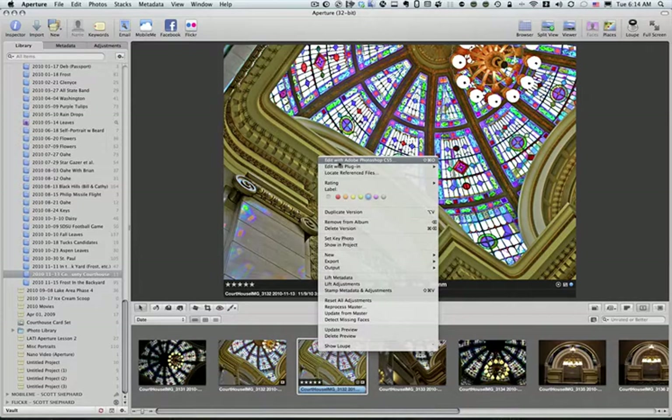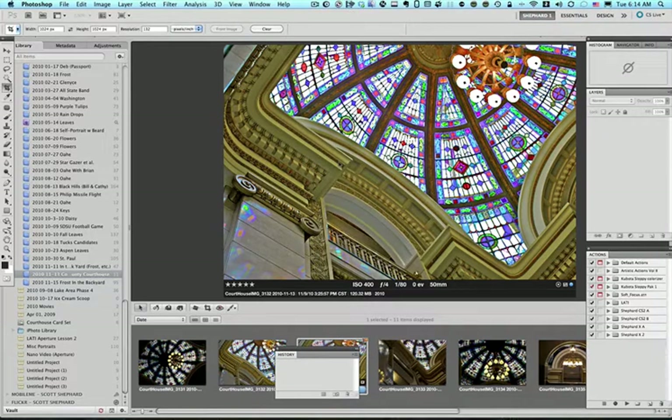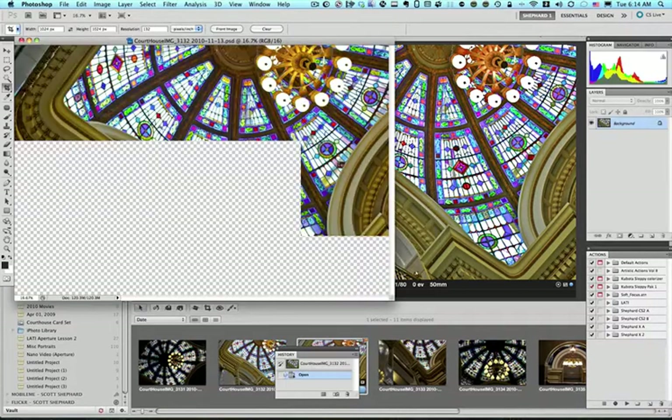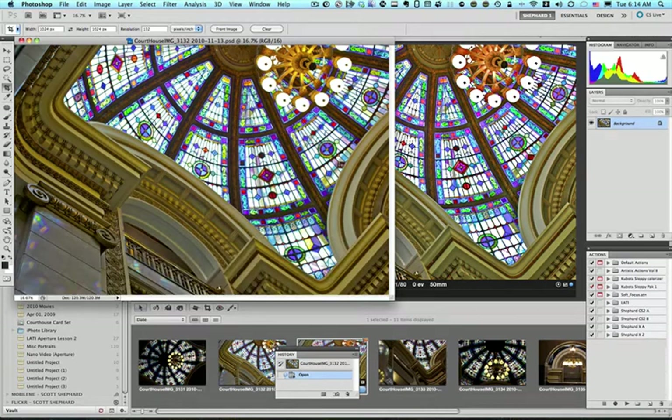I'm using Photoshop CS5, and so are my students. It takes a while for the photo to open, because this is a fairly high-resolution photo. It's being opened up in Photoshop as a 16-bit PSD file. And it is at this point that I want to crop it.